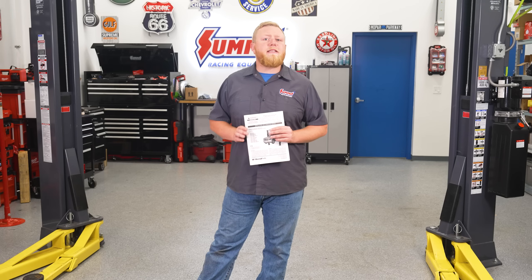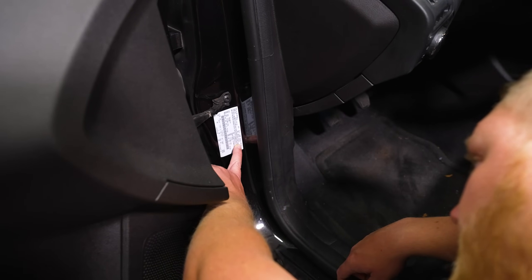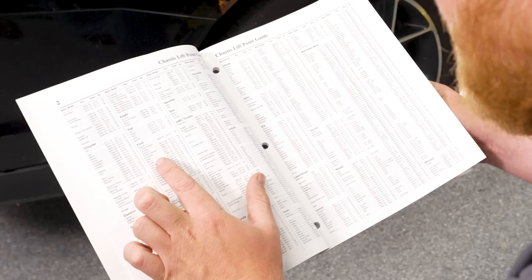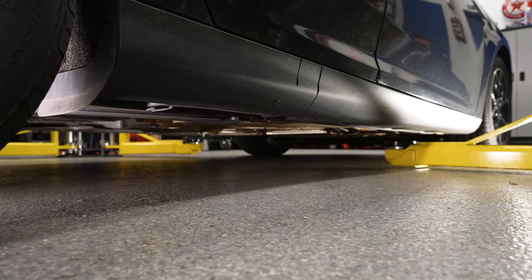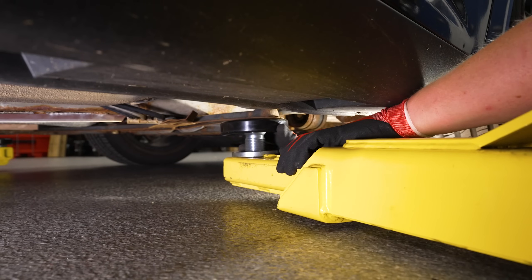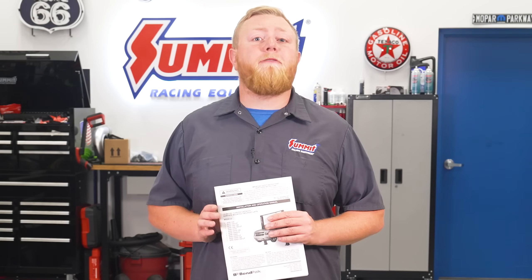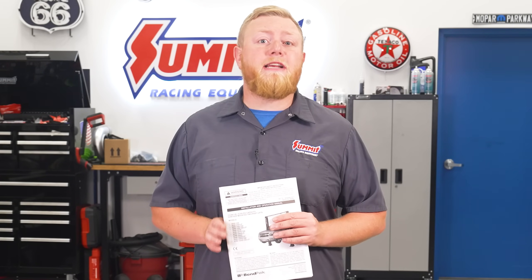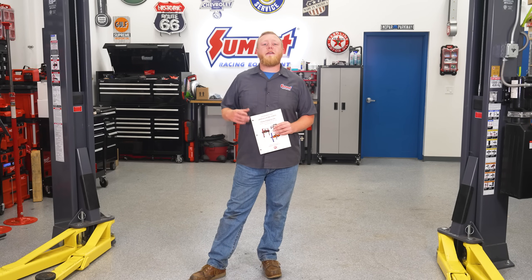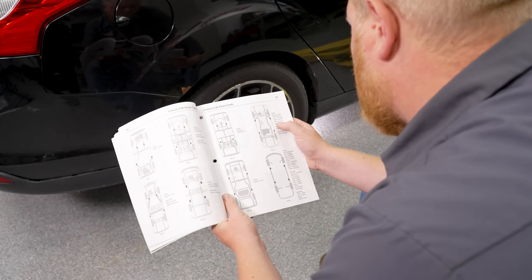Now that you know your lift is ready to use, it's time to get a vehicle on there and get it up in the air. First, you'll need to verify that the vehicle's weight does not exceed your lift's capacity. Once confirmed, the next thing is setting up the lift arms on the lift points tailored precisely for every vehicle you're working on. Every vehicle has suggested lift points and it's very, very important to use them — not only to prevent damage to the vehicle, but it's essential to keeping the vehicle safely stabilized once it's off the ground.